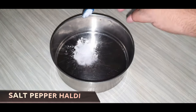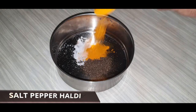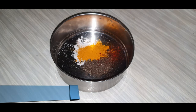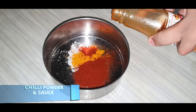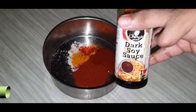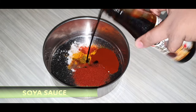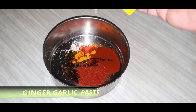For marination we will add 1 teaspoon salt, 1 teaspoon pepper, 1 teaspoon turmeric powder, and 1 teaspoon chili powder. Then we add around 1 teaspoon red chili sauce, 1 teaspoon soya sauce, and around 1 teaspoon of ginger garlic paste.